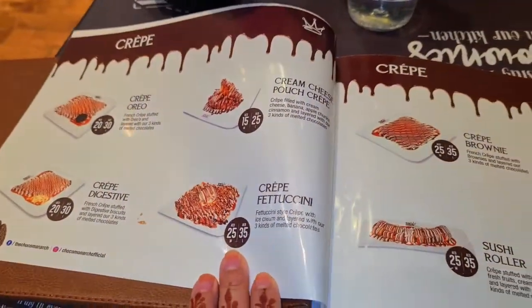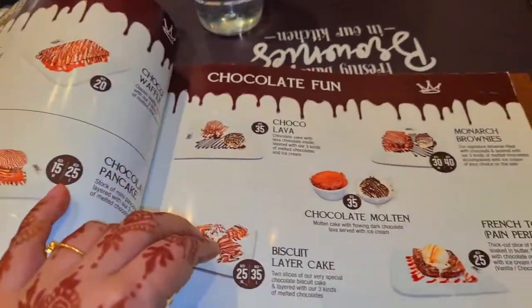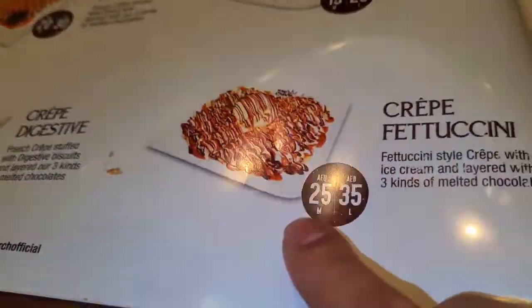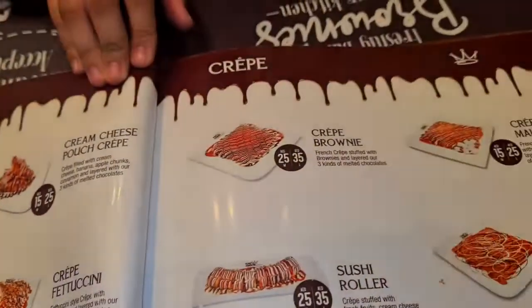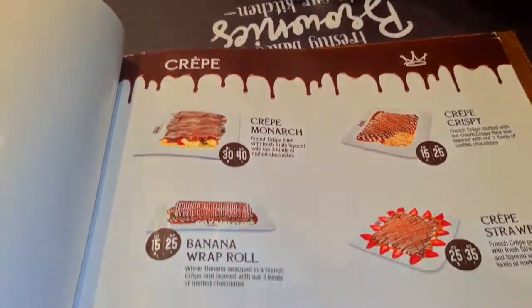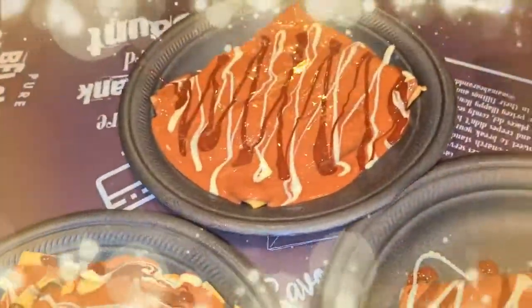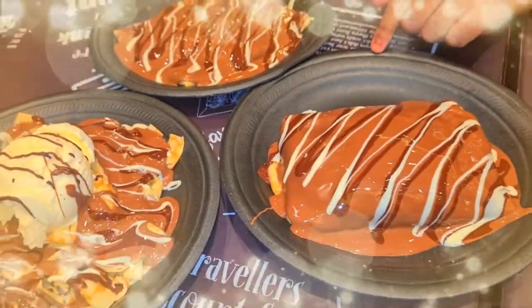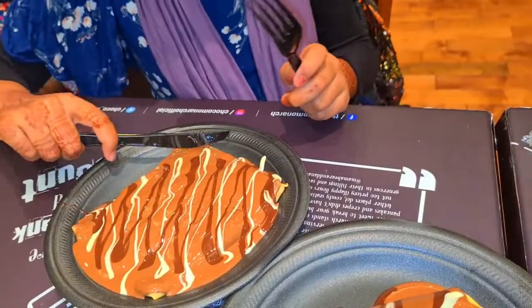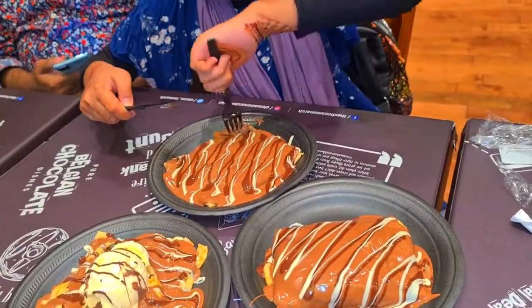Let's see the menu. I'm going to try out three of my favorite dishes. My favorite one is crepe fettuccini, and I will make it at home and show you how to make it. The Belgium chocolate they put on top looks awesome and delicious. Let's try a crepe brownie.